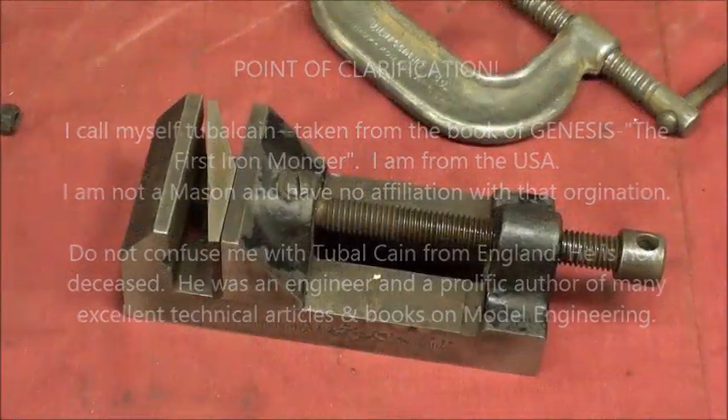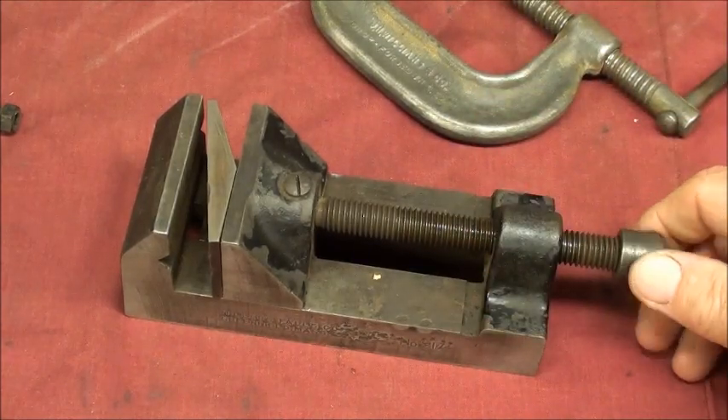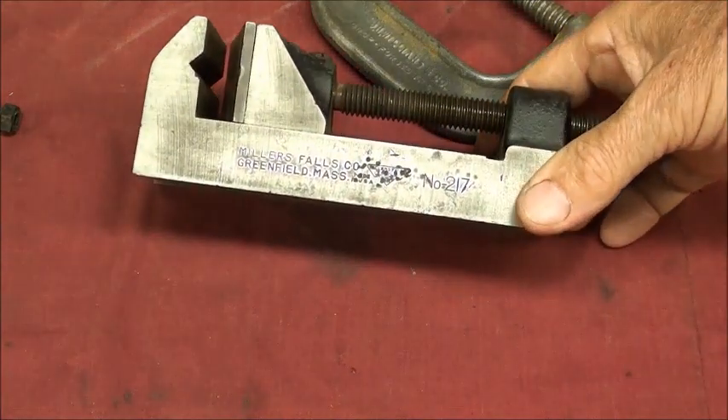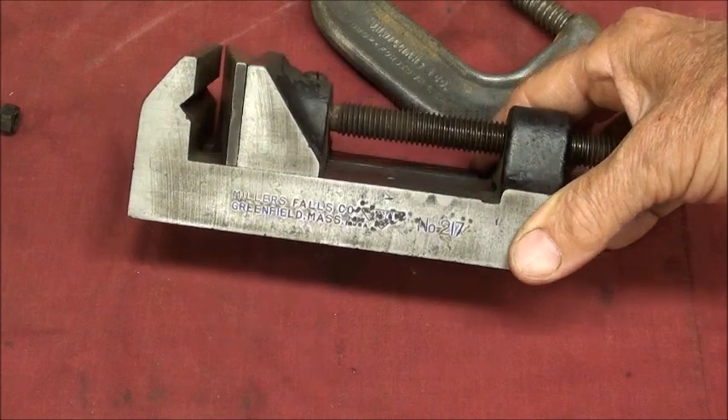Howdy, it's Tubalcane once again. The other day I bought this vise at an auction for a dollar. It's a little drill press vise and I rather like it. It's a Miller's Falls number 217 and I think it's quite old.